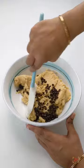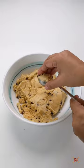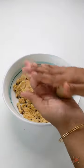Do not over mix. Now for even sized cookies, you can either use an ice cream scooper or 1 tbsp measure to scoop out the cookie dough. Chill the dough for 15 minutes, then roll and place it in the cookie tray.